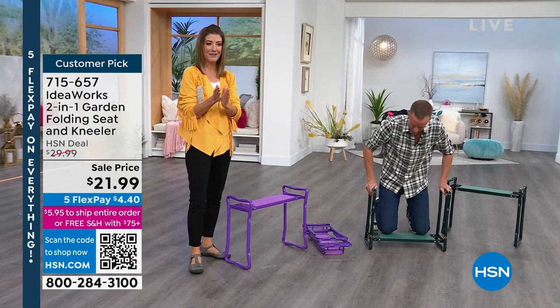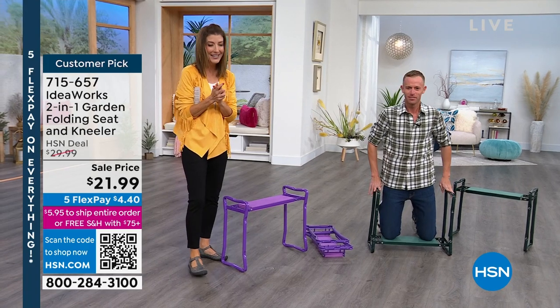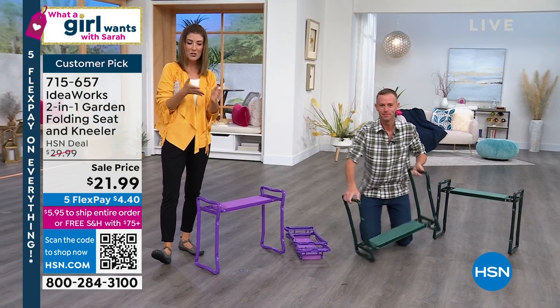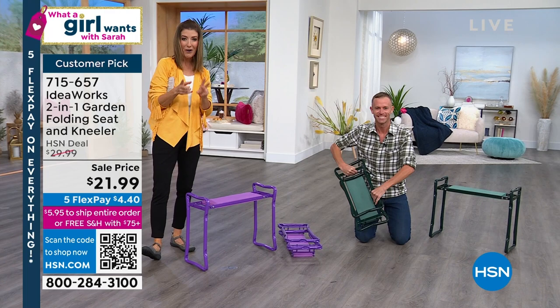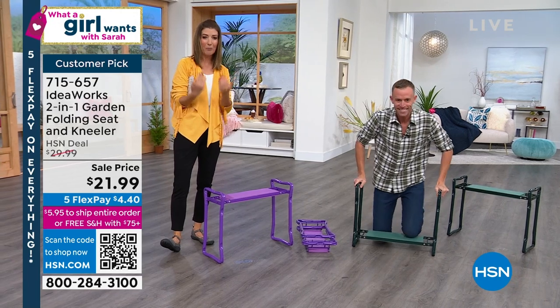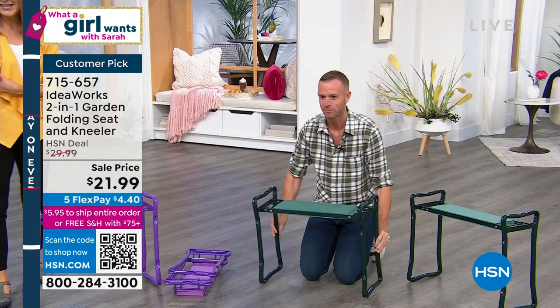Thank you on What A Girl Wants! It's not every day that we have a garden product on What A Girl Wants, but Chad and I presented this over the weekend and it was so popular, so amazing. It's such a perfect solution — What A Girl Wants is to give her knees and back a break from gardening. It's the perfect solution, and it's only $21.99.